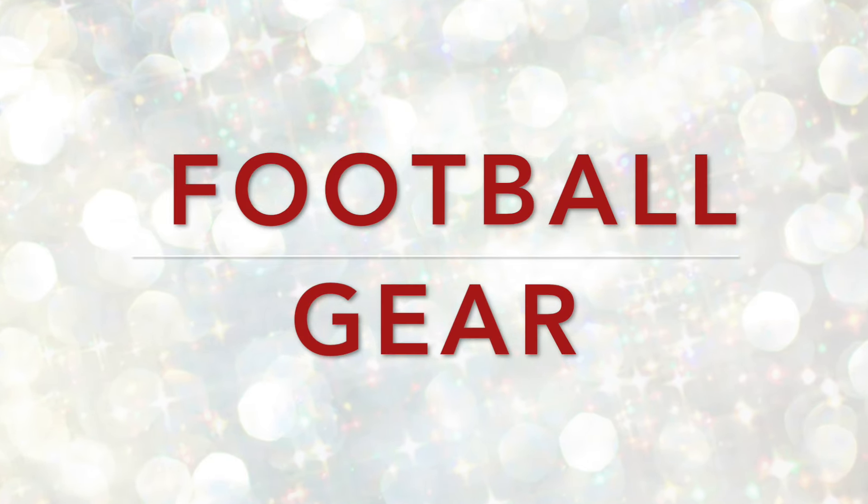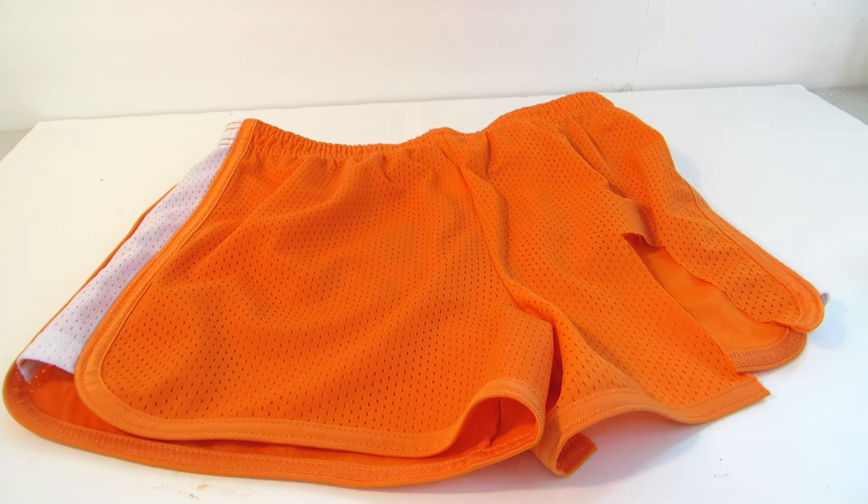Hello beautiful people of the internet. Today's video is going to be how to make doll football gear.